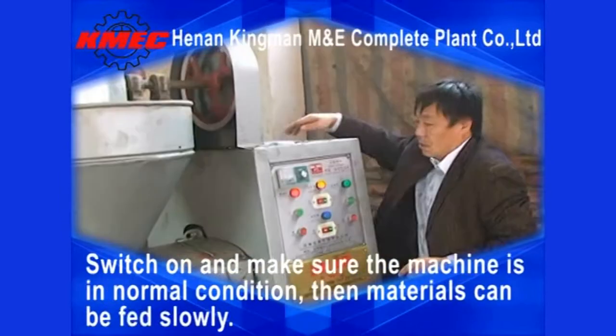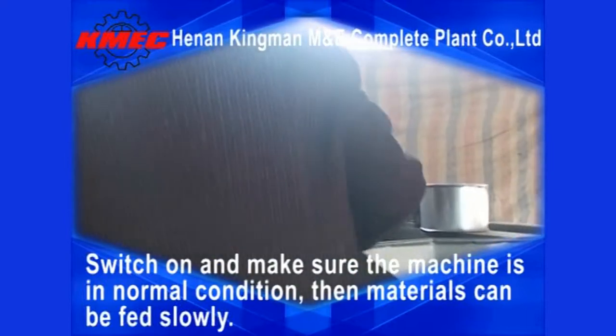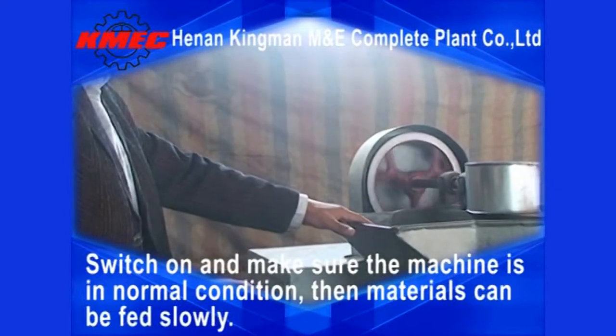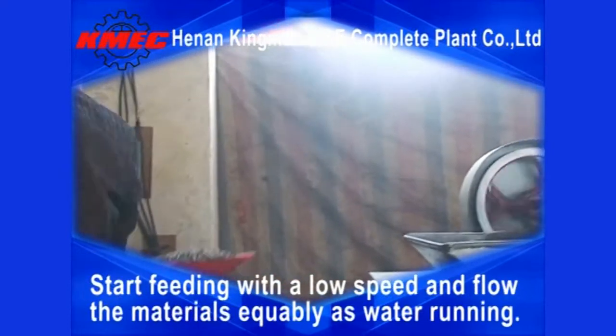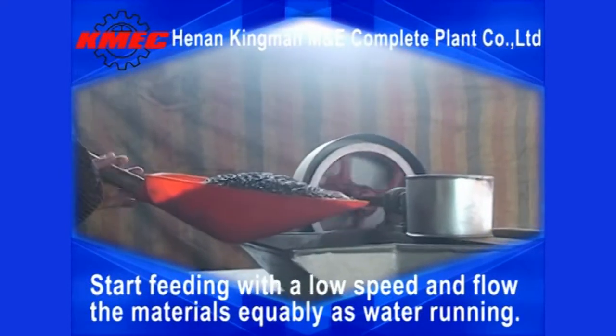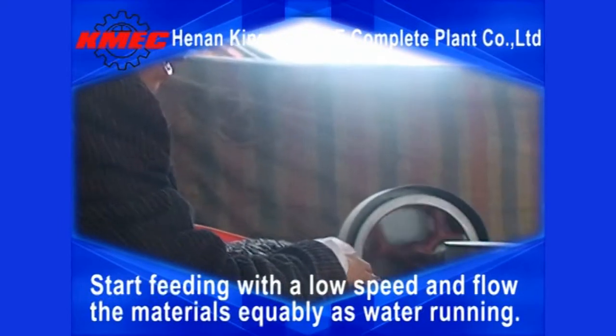Switch on and make sure the machine is in normal condition. Then materials can be fed slowly. Start feeding with a low speed and flow the materials equally, like water running.